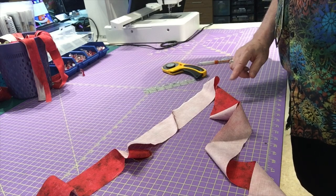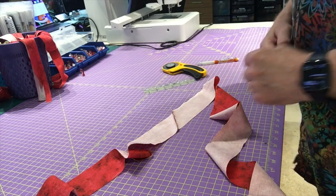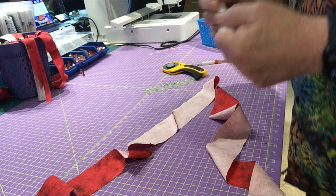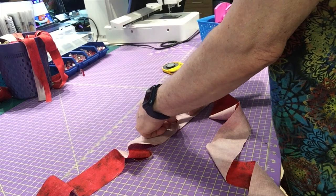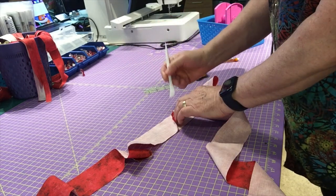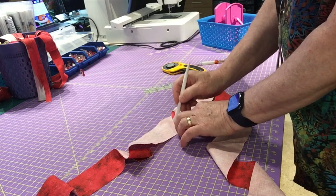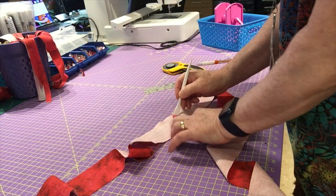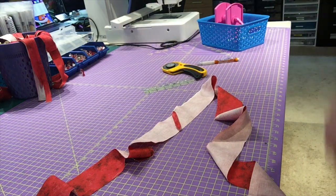Now I want to press this seam open. You could press to one side but I like to press it open because it creates less bulk in the binding. I'll take it over to my pressing mat. I'm going to show you a handy little tool — a Hera marker. It's great for marking on fabric, and I use it to pry the seam open and flatten it down so I can easily press it open with my iron.